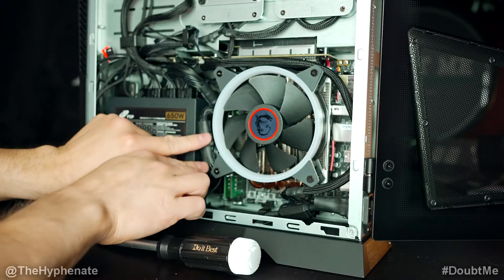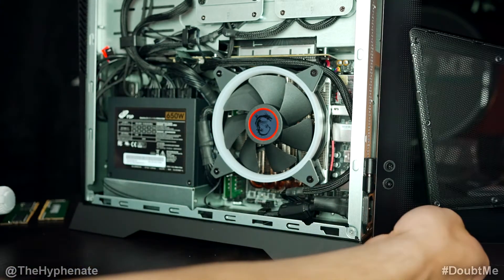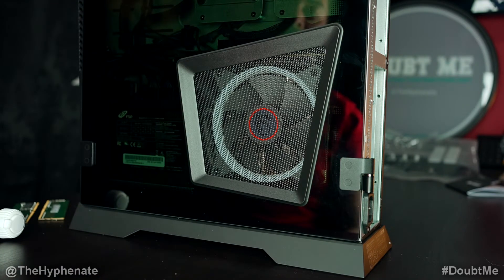We're going to go ahead and put the fan back on, and we're going to want to make sure that all the cables are put back where they're supposed to and that nothing is in the way. And that's it — now we're done. We can go ahead and close it, connect everything and power back on. So there you guys have it — that's how you upgrade the RAM on your MSI Trident desktop PC.